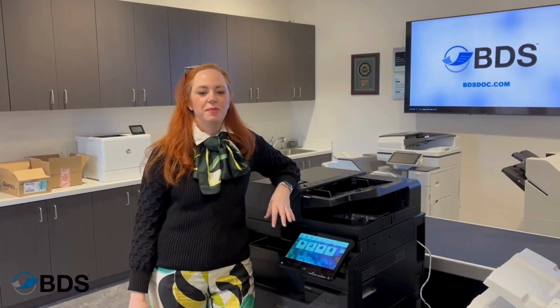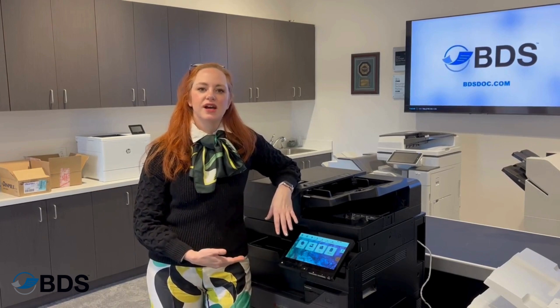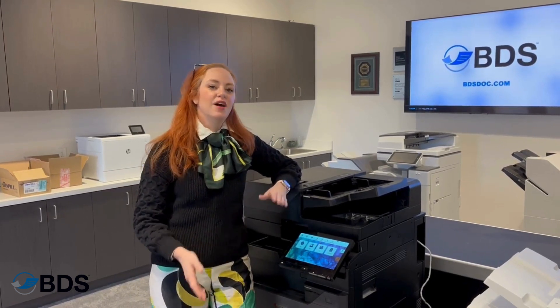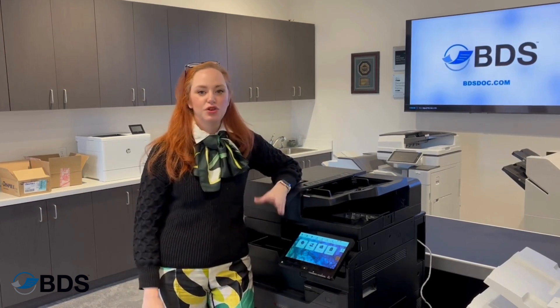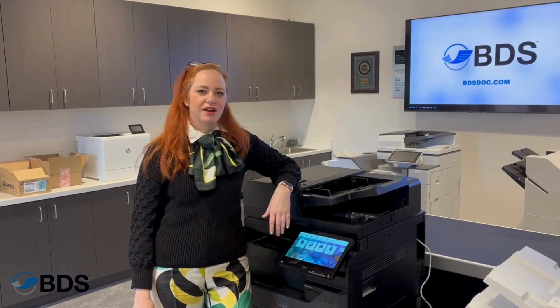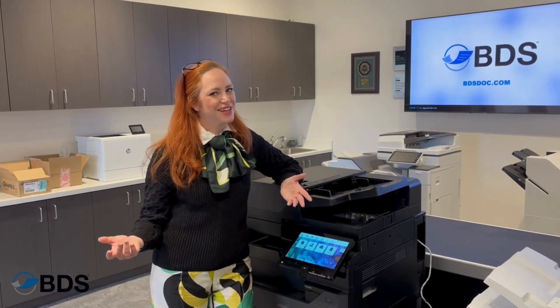For more information about your Kyocera 4 series copier devices and all the great functionalities for maintaining the integrity of your documents, you can reach us at bdsdoc.com, or of course like and follow this channel.